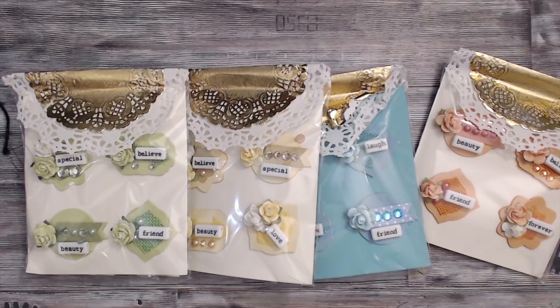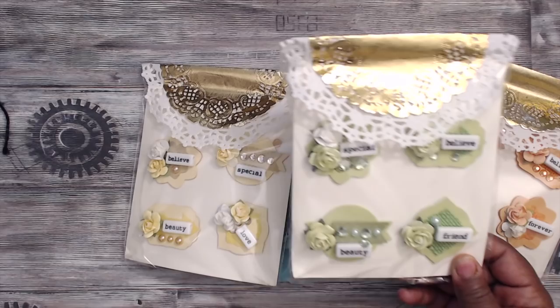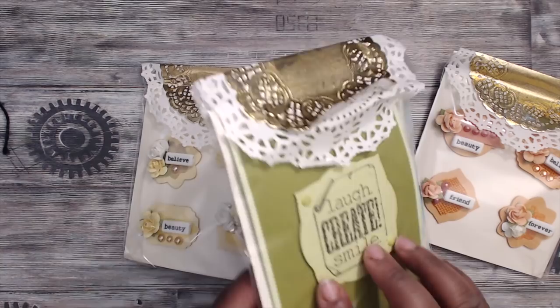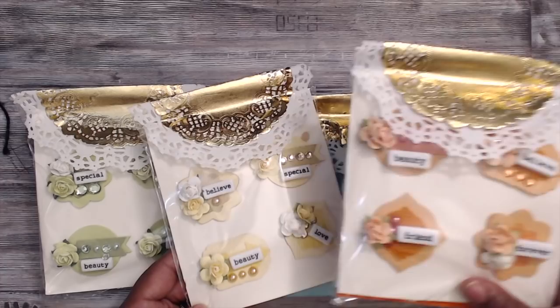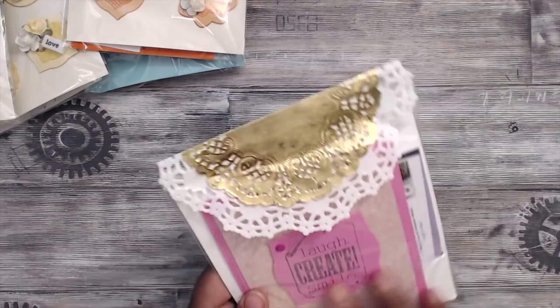Last but not least is Joyce, who has LovedThatPaper215. This is how her packaging comes — super shiny gold doilies, and they come in different colors: green, yellow, blue, and a peachy color. She has some goodies back there — I see a stick pin and a lot of goodies. Enjoy, ladies! And Joyce made me one, so I'm going to open that up.